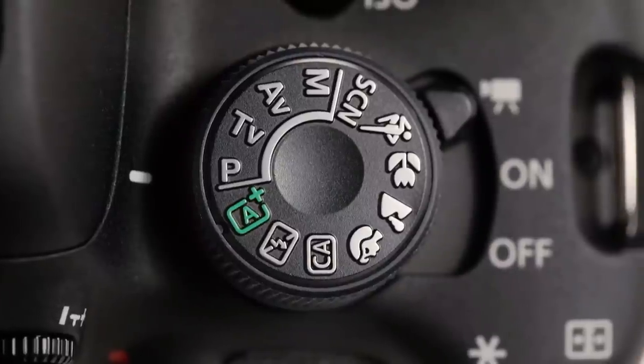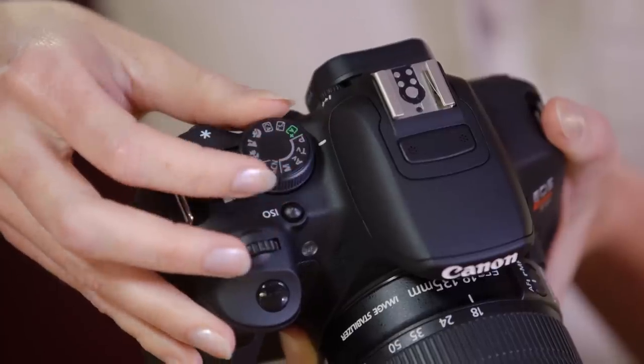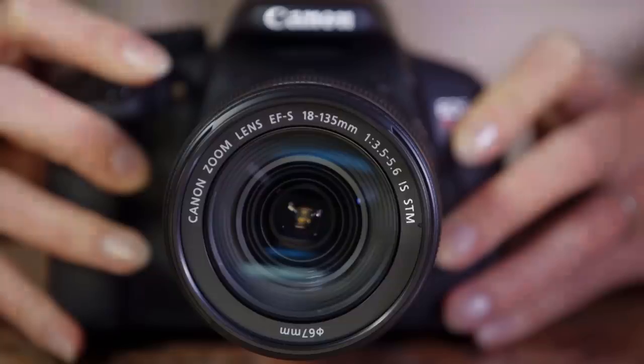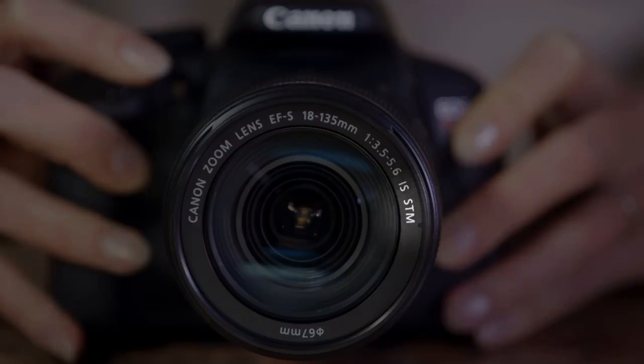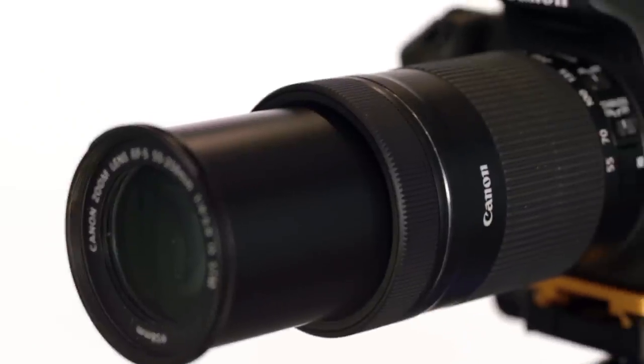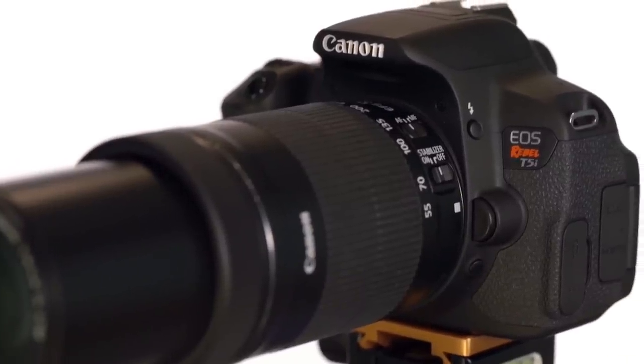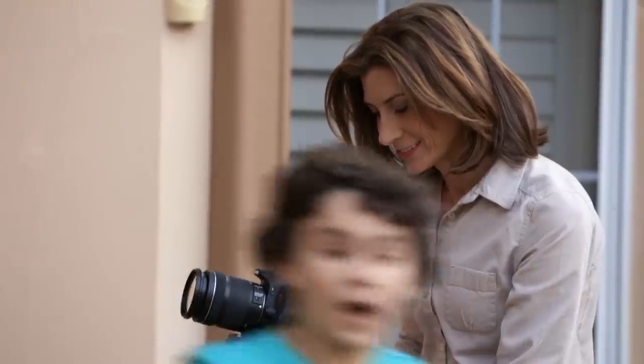Once you get comfortable with the auto setting and movie mode, you can explore some of the other mode options on the camera. Try program mode — that'll allow you to control the overall brightness or ISO of your image, while all the other camera settings are adjusted automatically. You may have purchased your DSLR bundled with an STM lens, and that's great. These lenses have stepping motors in them that work with Movie Servo AF, allowing smooth and quiet continuous autofocus. When you use autofocus on a non-STM lens, you can actually hear the lens adjusting for focus, and it's often a very jerky process. STM lenses are made for video, keeping the autofocus continuous and quiet.